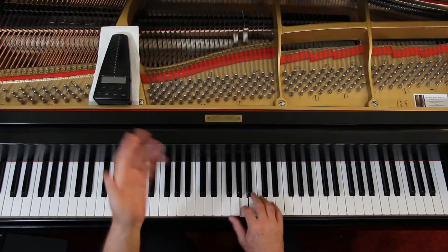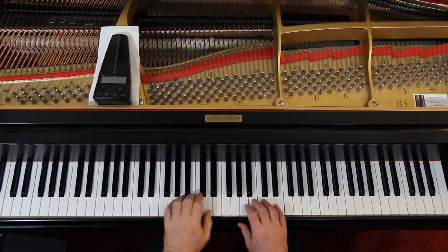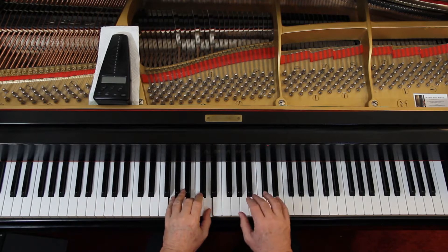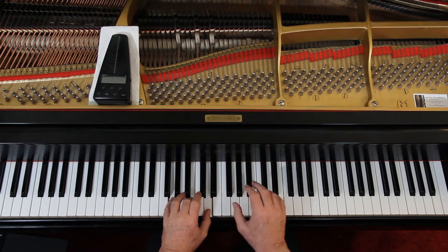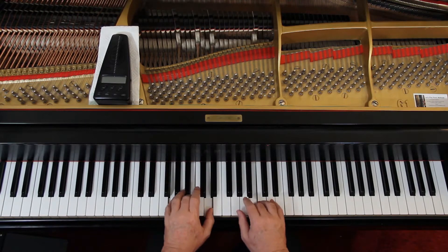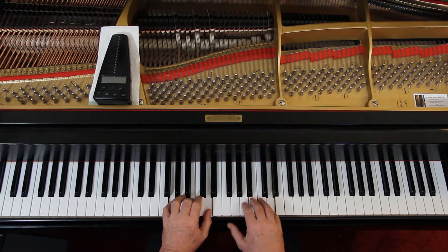First, figure out what the melody is. Make sure you can play the melody correctly, because you're going to have enough to think about with the chords — you don't want to have to think about melody too. Once you've got that figured out, then add the chords. At first, just do the block chords. It doesn't matter where you play them — just play the chord. You can play them as whole notes and go through the whole thing to make sure you can do that.